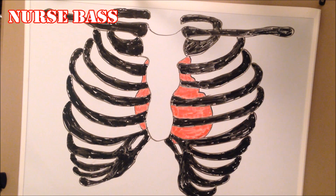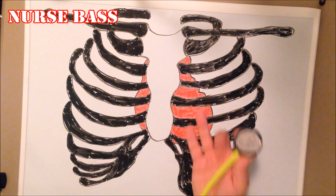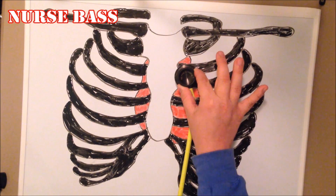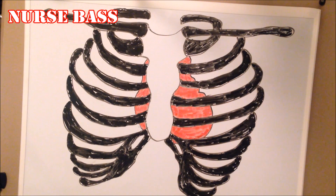Next is Erb's point — the E. It is the left sternal border, third intercostal space. So from Pulmonic, you simply go down one intercostal space to get to Erb's point.